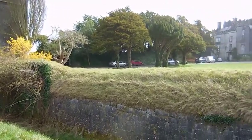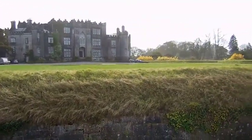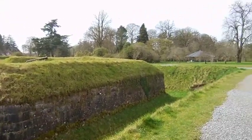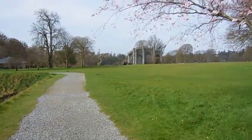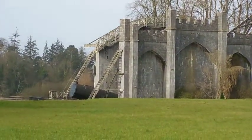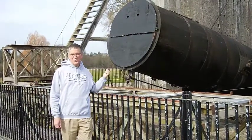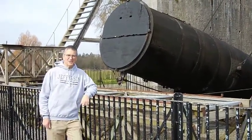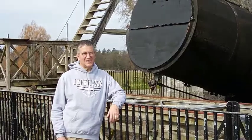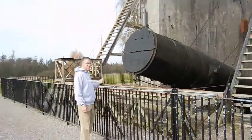This is at Birr Castle, and that's the telescope. Hey students, this is the telescope of the Earl of Rosse, who used it to investigate the spiral nebula, as we learned in class, to investigate the nebula and then discovered that they had a spiral structure. And he used this giant telescope to do it.